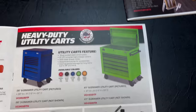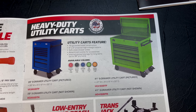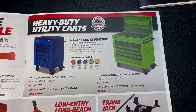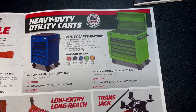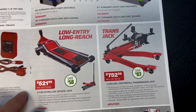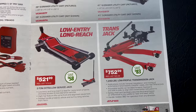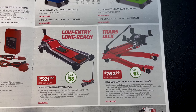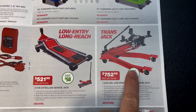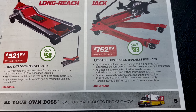They have utility carts featured here — no prices listed, you'll have to talk to your dealer. Made in the USA with global components. They also have the long-reach low-profile two-ton service jack for $521.99, saving $58 — there's your part number, it appears to only come in red. And there's a transmission jack — 1,200-pound low-profile for $752.99, saving $83. There's your part number with the details if you want to pause and read them.